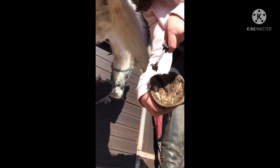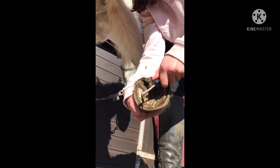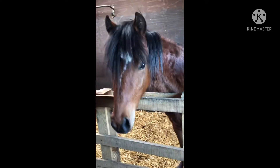Just picking up Breezy's feet — it was so satisfying apart from this one foot, which is the one I videoed. I did do all of them. Now it's time to muck out.